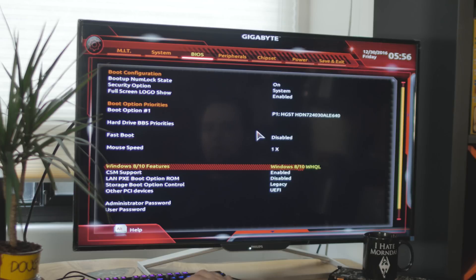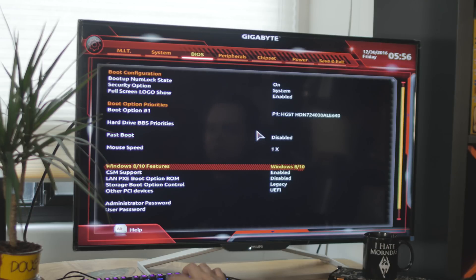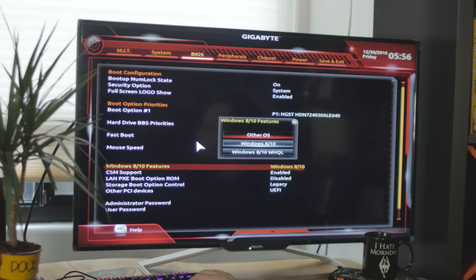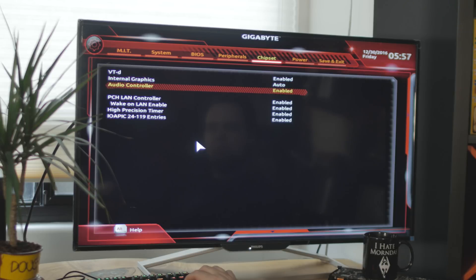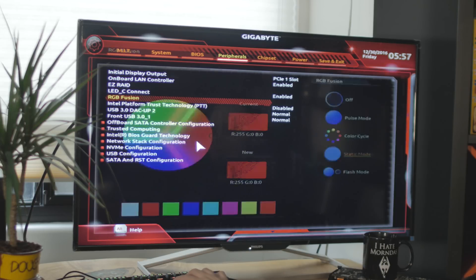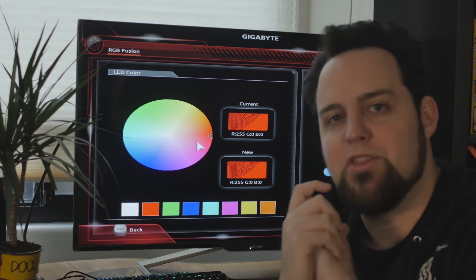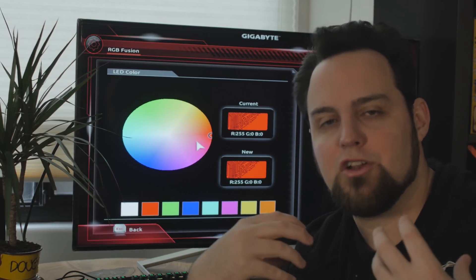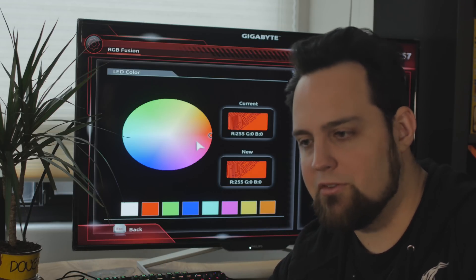Under Peripherals you can configure RAID — and that works with M.2 and U.2 as well — along with NVMe configuration and network stack settings. In the Chipset section you can disable the internal graphics. Then there's RGB Fusion right in the UEFI — which is one of my favorite things about this board. You don't have to install a bunch of software; it removes the bloatware issue because people want their RGB but don't want bloated Windows software. Now you can control it right in the UEFI.